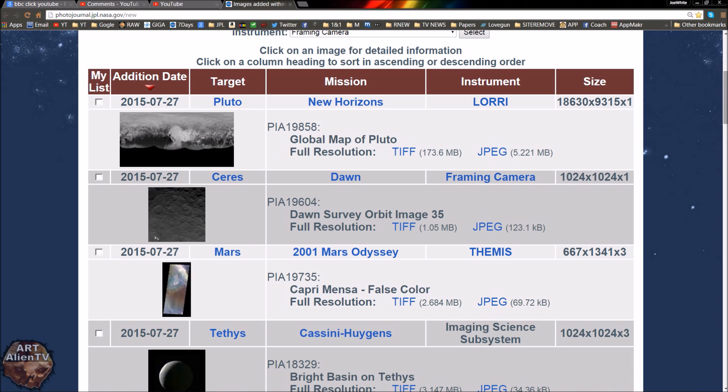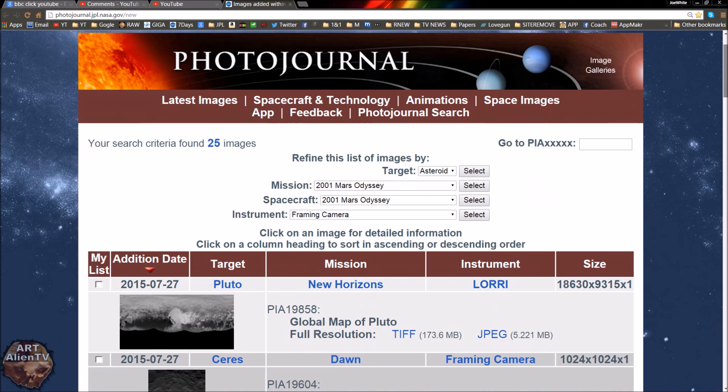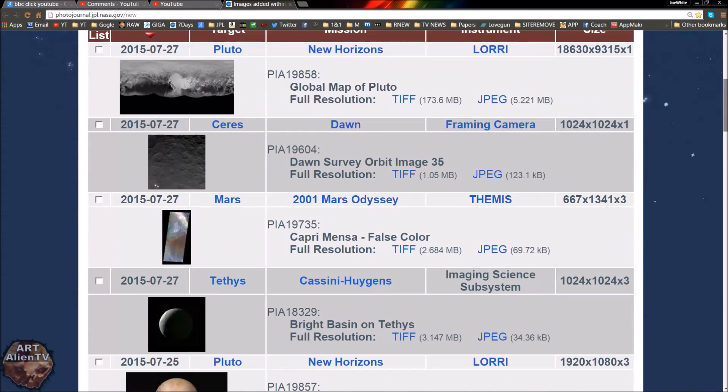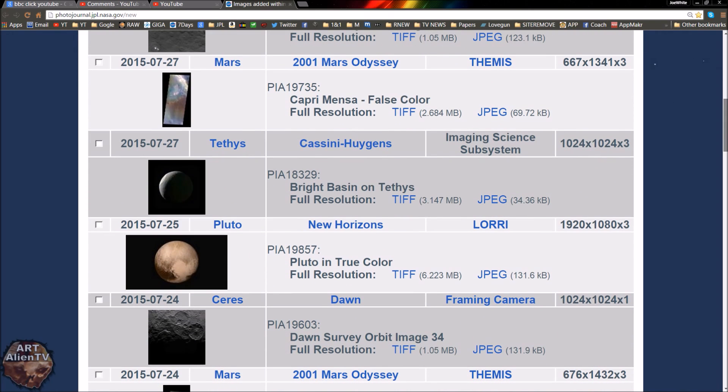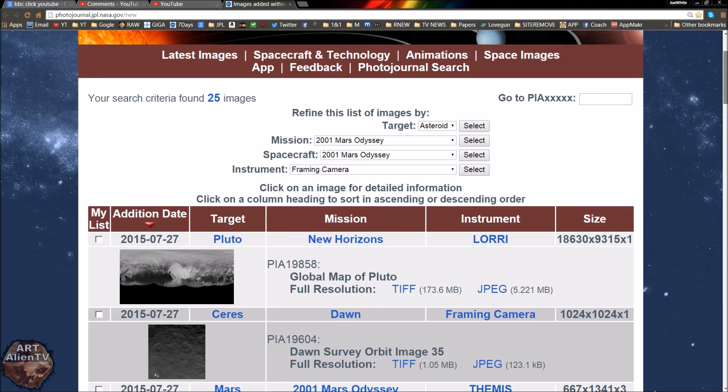There's this new image which is on this page, which I'll put down below in the description. www.nasa.gov/new — this is the one I use all the time. It's great because anything that comes in comes in here first, and you don't have to search through multiple different parts of the NASA website to find them. They're all kind of shoved up on one page here.